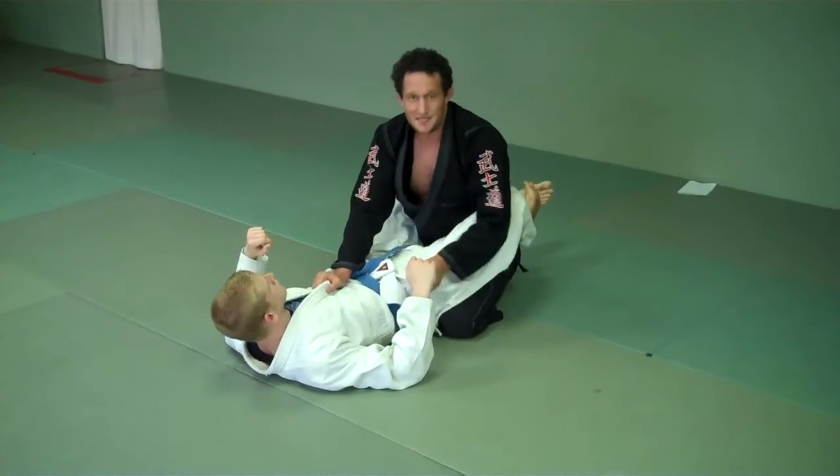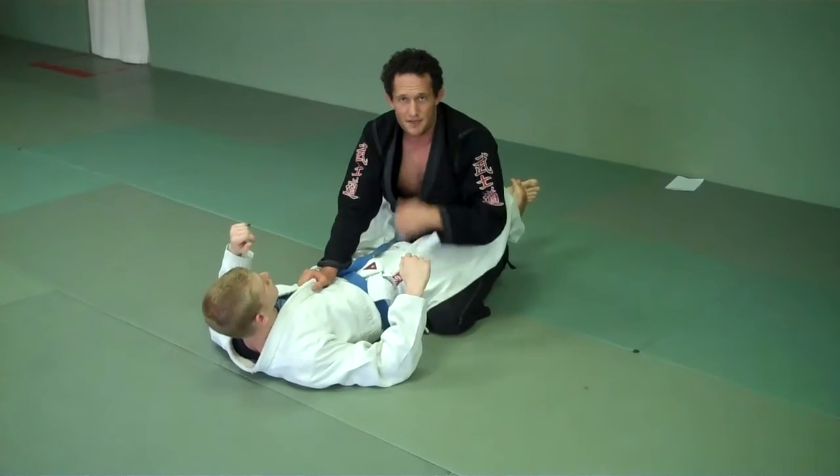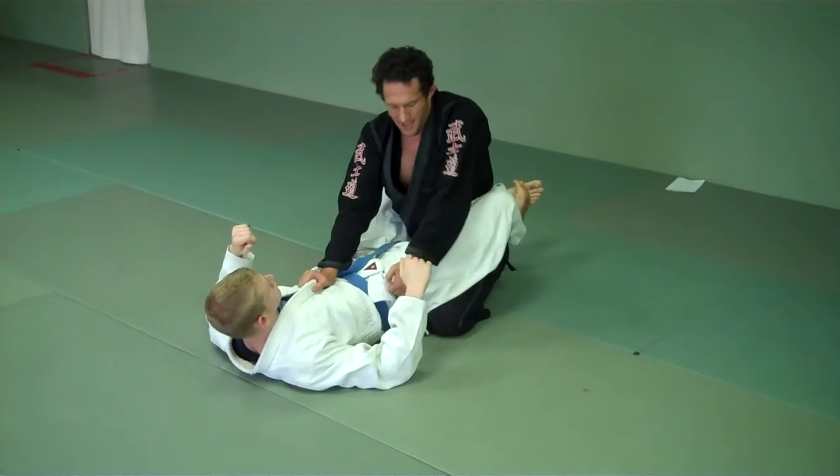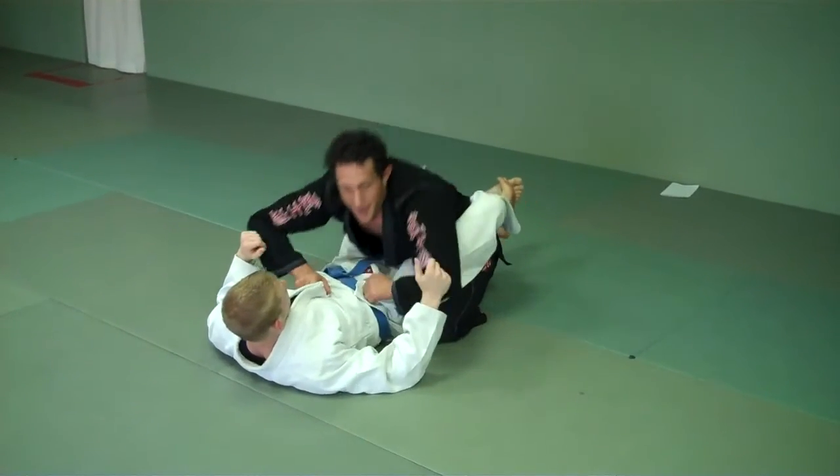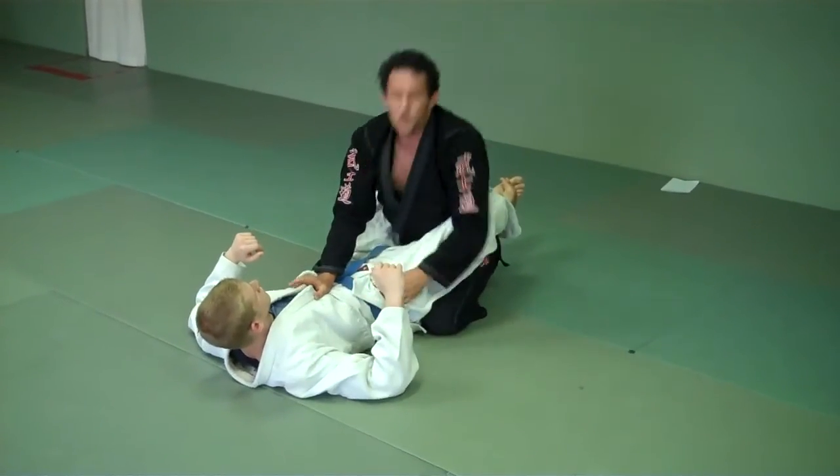My left hand grabs his pant. Make sure you don't grab the skin or the hair. My elbow comes in just like that. See my elbows? If they bend, they're in, not out. So I go from here — one, two. I've built up my base, my head's up.